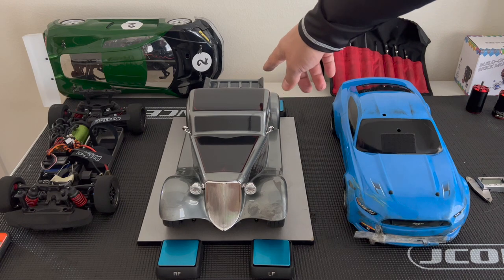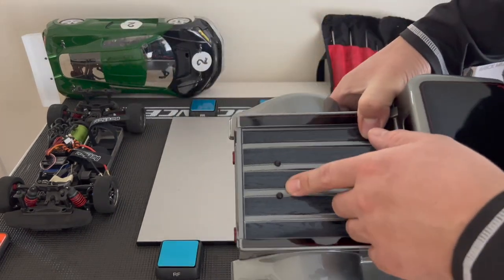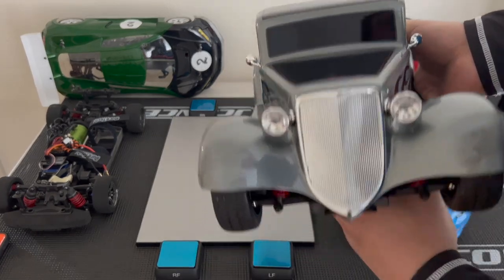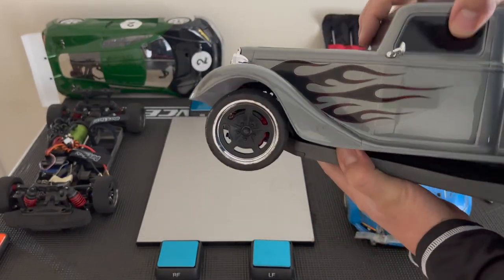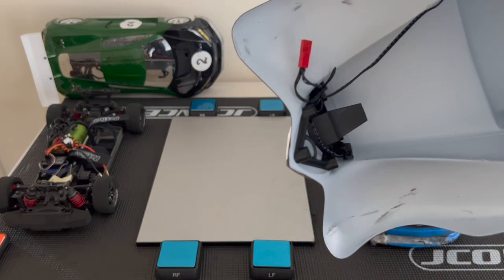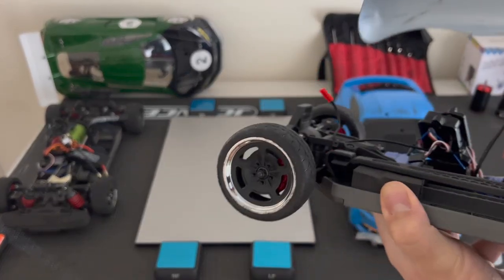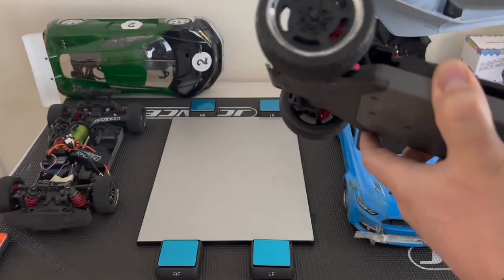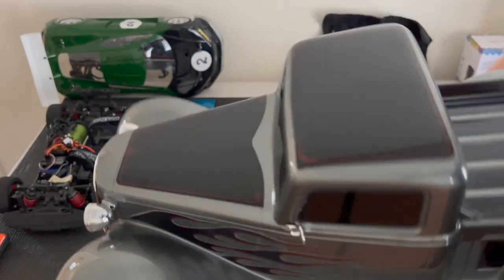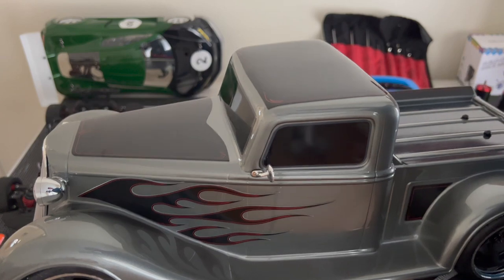This one is pretty simple — there are two body clips in the rear. Because you have actual body clips, this body will not pop off like the others. Then you just slide it forward because there's a claw that goes right into a loop in the front. And that's where you'd plug in the wires for the lights.